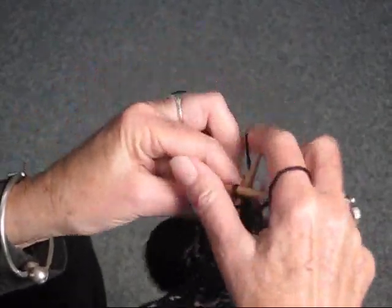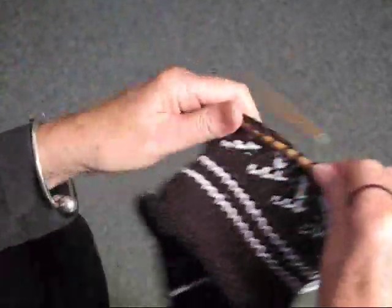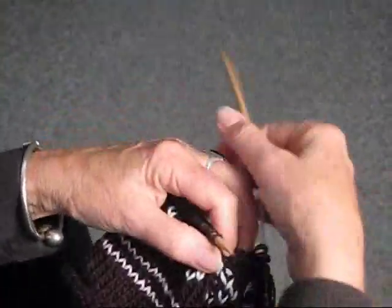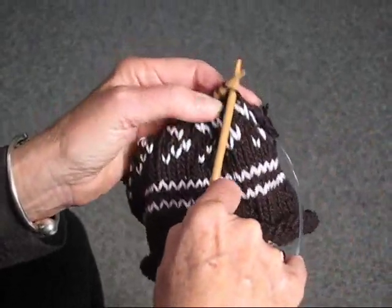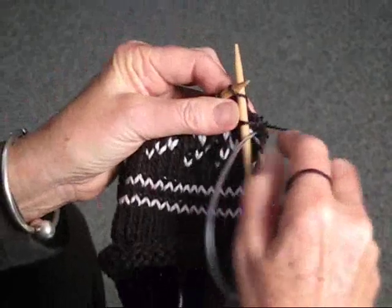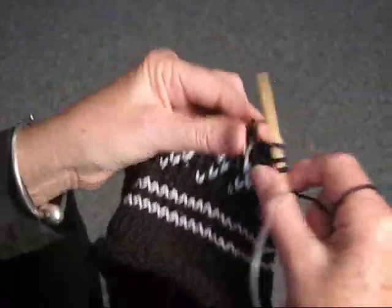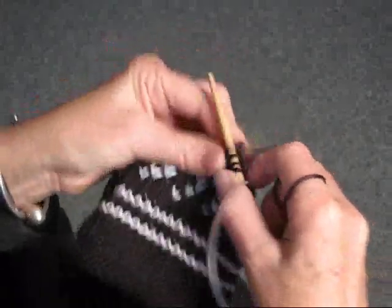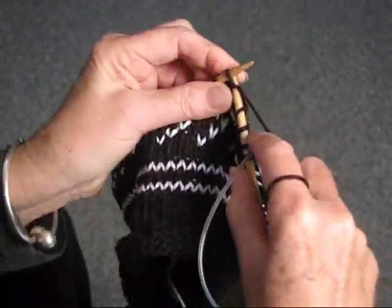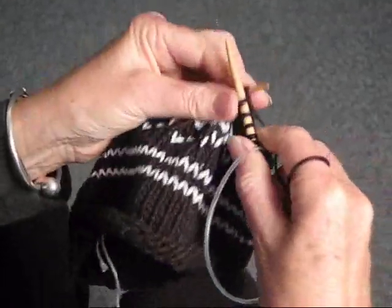If your pattern says decrease every five stitches, you'll do five stitches and then decrease in that way. If it says decrease every six stitches, you'll do six stitches — one, two, three, four, five, six — and now you're ready for your decrease.